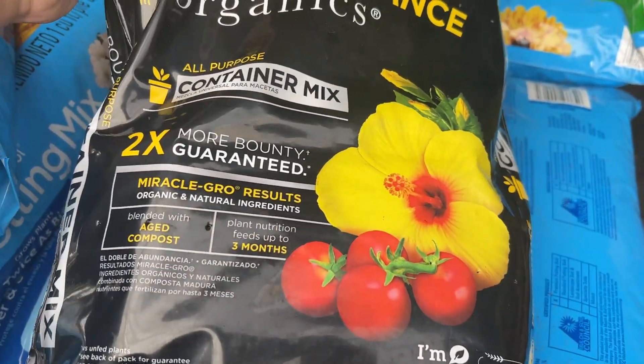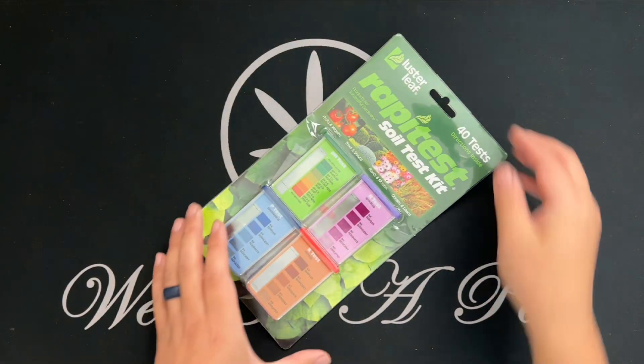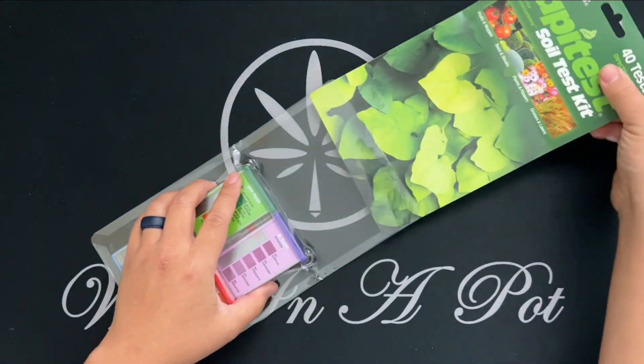a bag soil mix or your outdoor ground soil — then you might want to consider using a basic soil test kit, which can test for available nitrogen, phosphorus, and potassium levels, as well as the current pH of your soil.